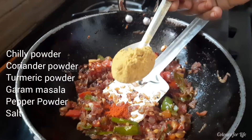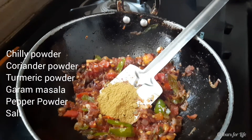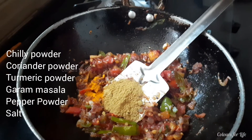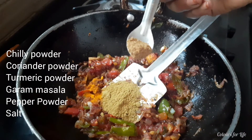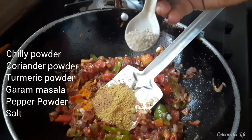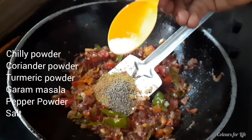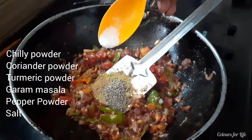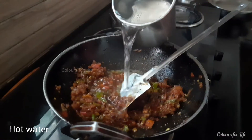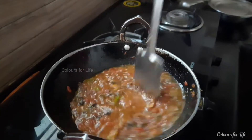Add chili powder, coriander powder, turmeric powder, garam masala, pepper powder, and salt. Mix it well. Now pour hot water into the masala and let the water combine with the masala.